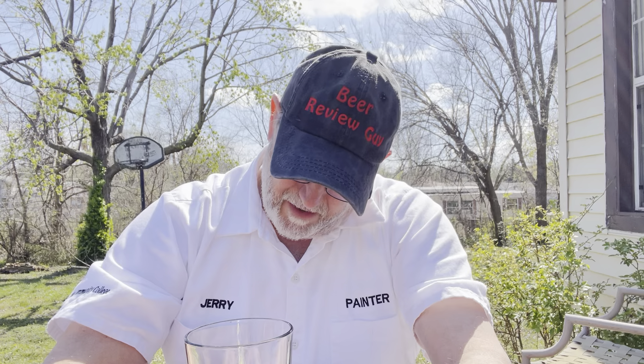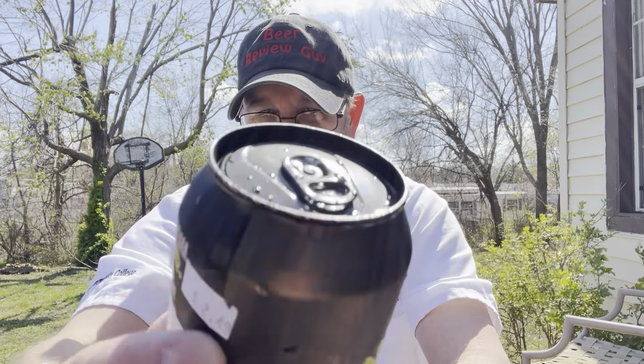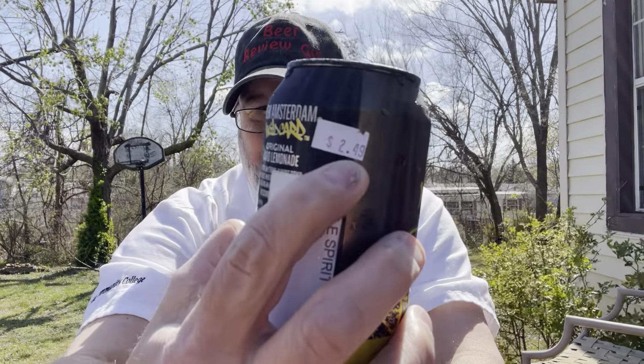Hello, I'm Jerry Ford, the beer review guy. I've got one of my pick six beverages here. This is one of the ones that was 99 cents — it was regularly $2.49. It's really windy here, so I'm going to have to watch my camera, make sure it doesn't flop over.